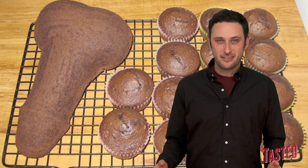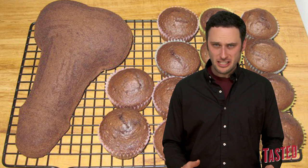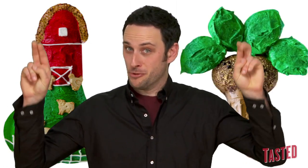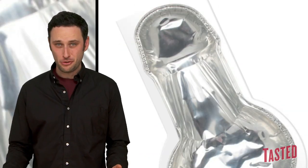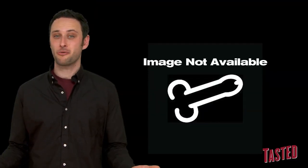Sure, a penis cake pan sounds like a pretty great investment, unless you listen to the words I'm saying and realize that it's a terrible investment. I mean seriously, how often are you really going to need to make a farm cake or a palm tree cake? You're 10 times more likely to need to make a penis cake than a UFO cake, right? Then again, I guess you could use it for other stuff too, like making a penis meatloaf or a penis jello mold or a penis terrine. You know what, penis pan? You're alright. I take it back, cause I love me some dick-shaped meatloaf.